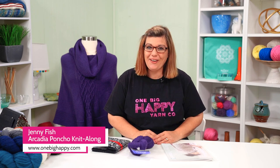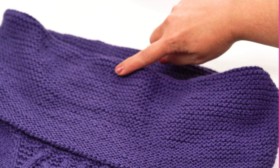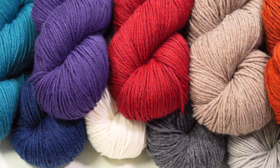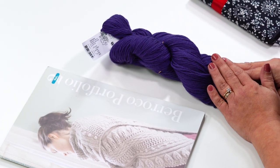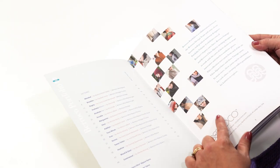Hi, I'm Jenny Fish from One Big Happy Yarn Company. We want to be your local yarn shop no matter where you are. Welcome to the Arcadia Poncho Knit Along. This poncho is designed by Melissa LaBar and features Barroco Vintage yarn. We have kits set up on our website, onebighappy.com, that include the yarn and pattern book. You get 15 patterns plus the one that we'll be making.